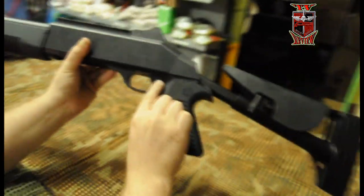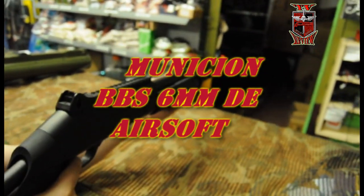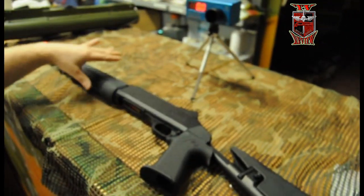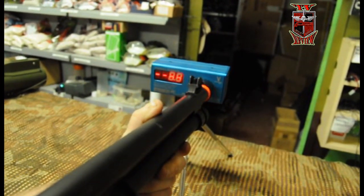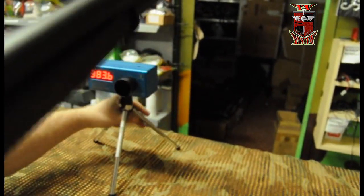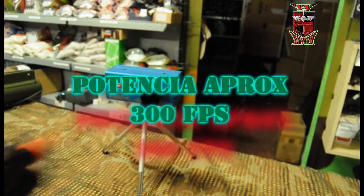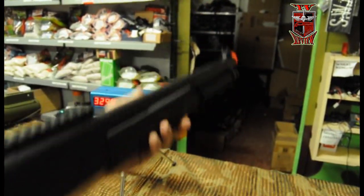Aquí tendríamos el seguro de gatillo. Apretaríamos aquí, ya estaría puesto el seguro. Vamos a pasarla por el crono. Supongo que hará sobre los 300 FPS. Es un poquito difícil ya que al salir tres bolas las bolas se expanden. Pero bueno, ahí podéis apreciar el disparo.